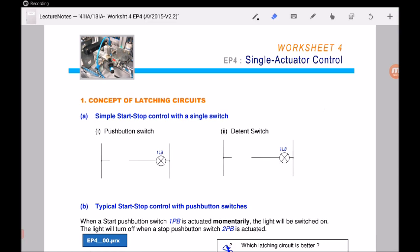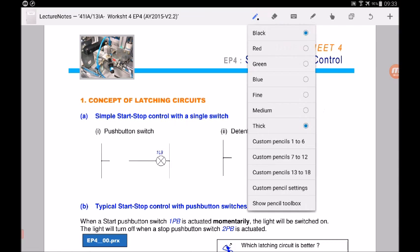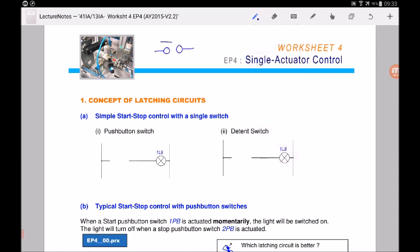In today's lesson we go through EP4 electro-pneumatic worksheet four on latching circuits and electrical control design. First, let's look at the concept of latching circuits starting with simple start-stop control. A push button has a normally open and a normally closed symbol. Positive supply is on the left, negative on the right. For the light bulb to light up, current must pass from left to right through the bulb.